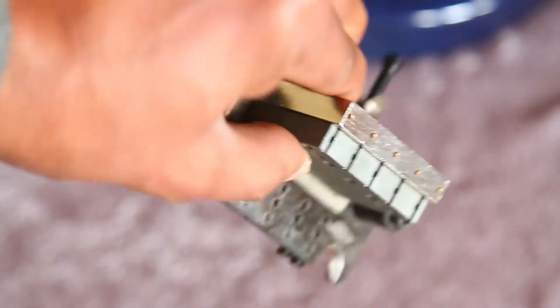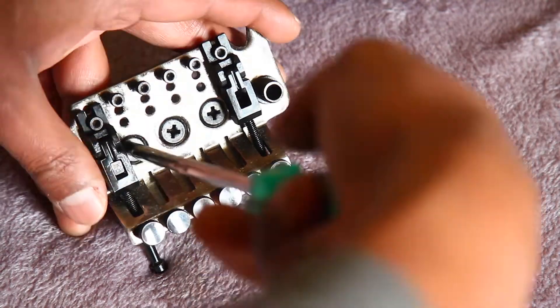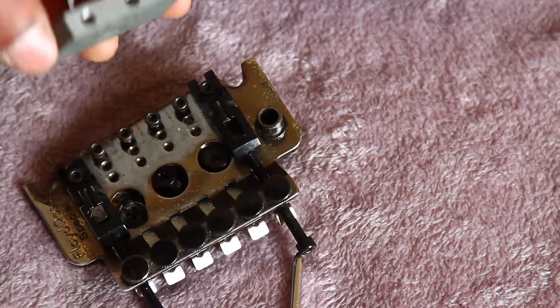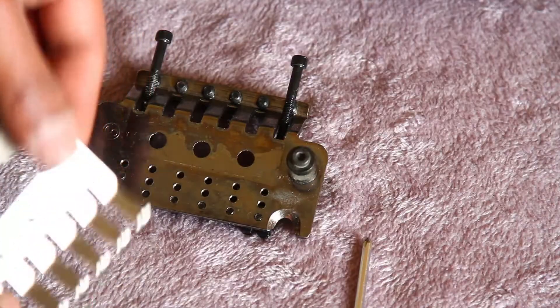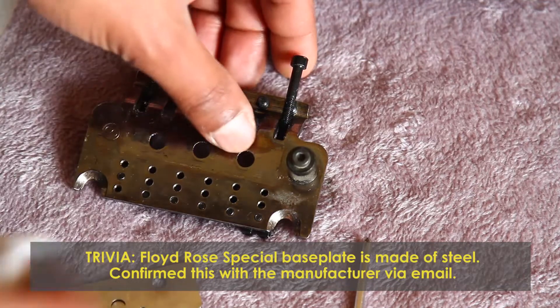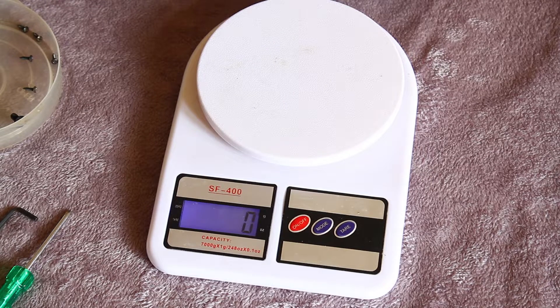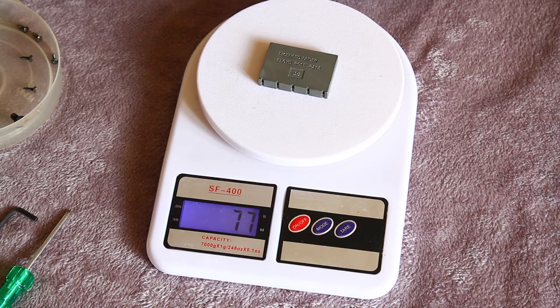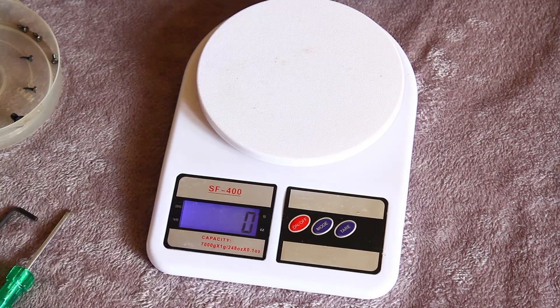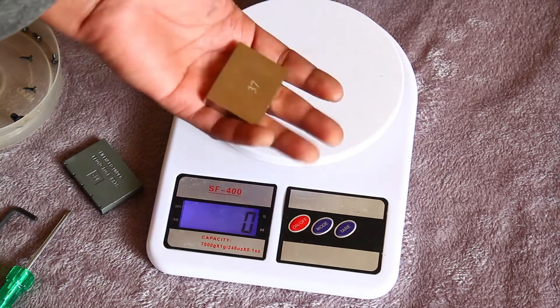It's the exact same dimensions, only a bit taller. Now let's remove these three bolts. Here's the sustain block that's come out. This is your fine tuner plate, this is your shim, and this is your base plate. A little test to see how light the zinc alloy block is — it weighs 77 grams. The brass Shala block is 118 grams, so it's noticeably heavier.